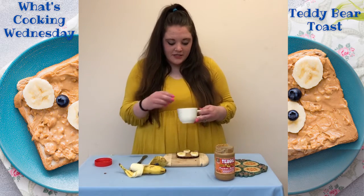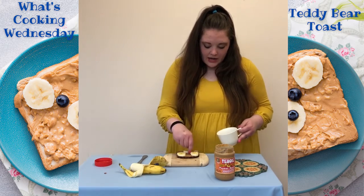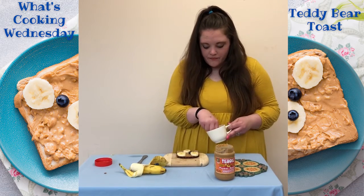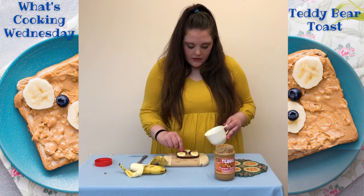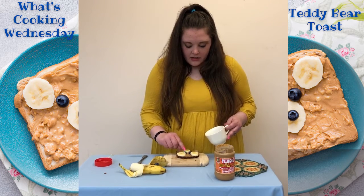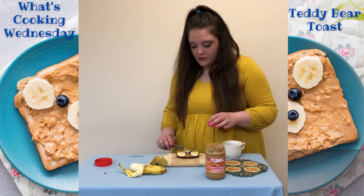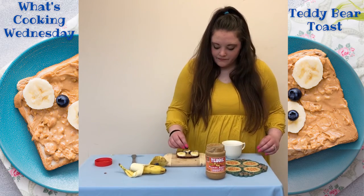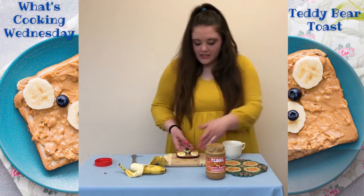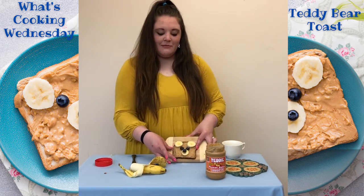And now we have our blueberries, and we are going to use them to make the eyes. And then we are going to take our peanut butter and put a little bit on top of where the nose is, so that way we are going to put another blueberry on top, like this. And there you have it — you have your very own teddy bear toast!